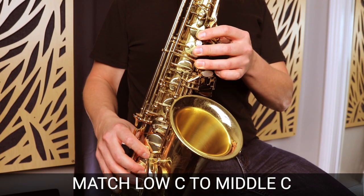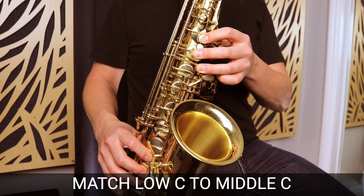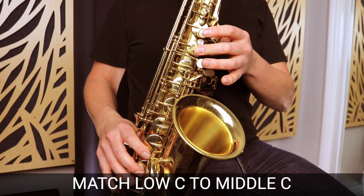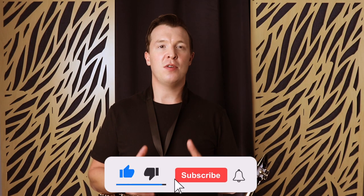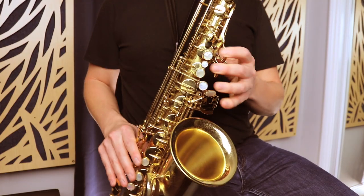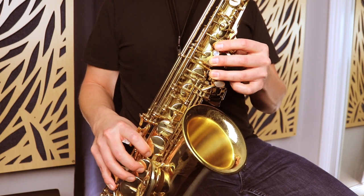When we play the low C and want to get the first overtone, we're aiming at getting that middle C. The best way to start, in my opinion, is to just play that middle C and then quickly move down to the low C. That's the final result you want — switching from middle C all the way down to low C, but getting the same note. The first thing you want to do is practice with just your fingers without playing. So we start on middle C and practice going down to that low C.